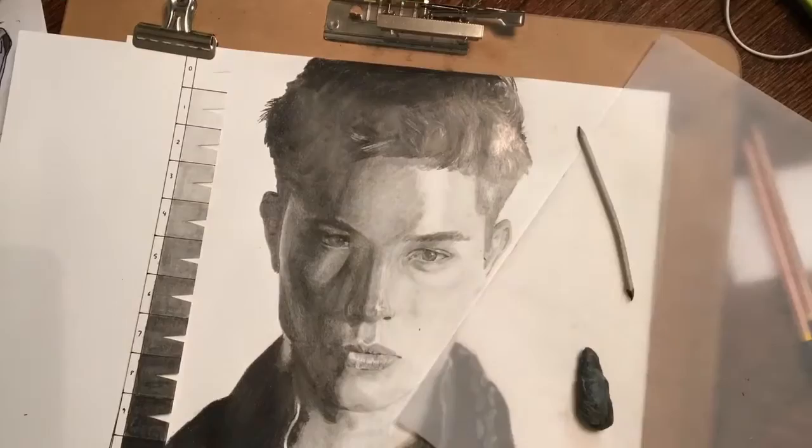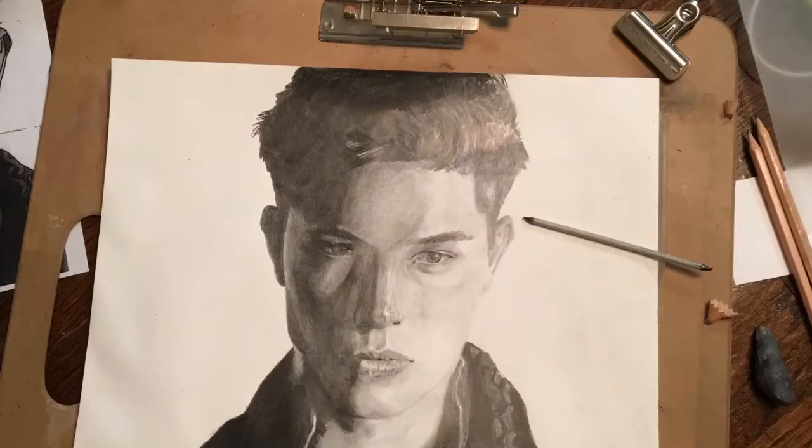It's hard to see the details because of the glare off the graphite. I'm going through blending, blending, erasing a little bit where the highlights went too dark.